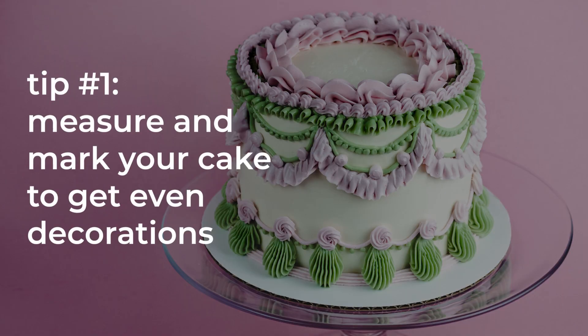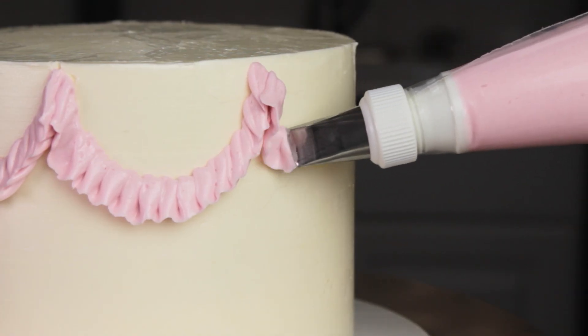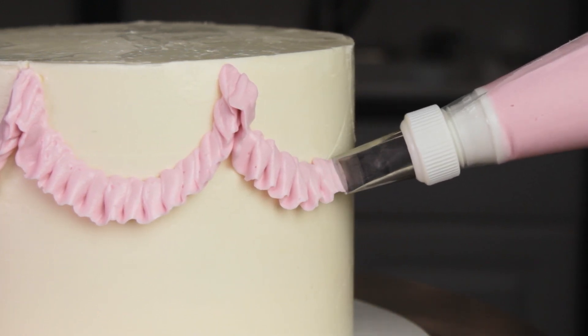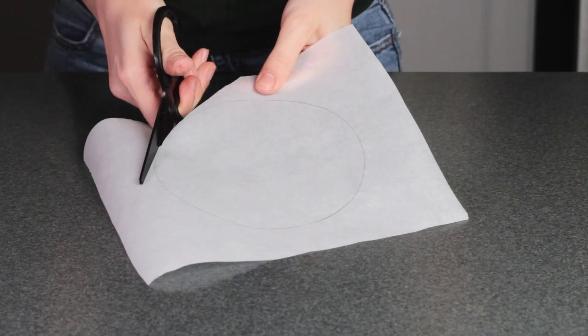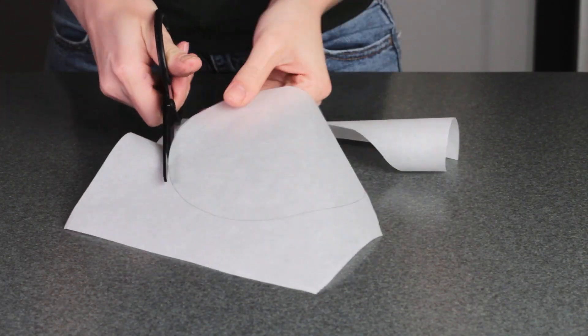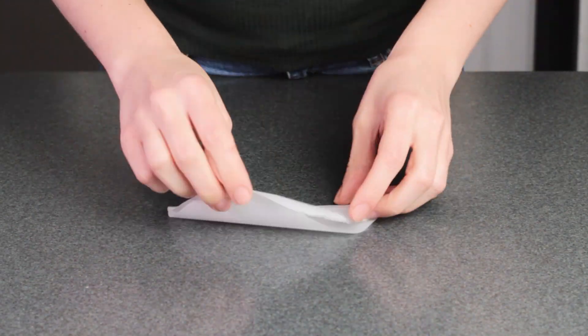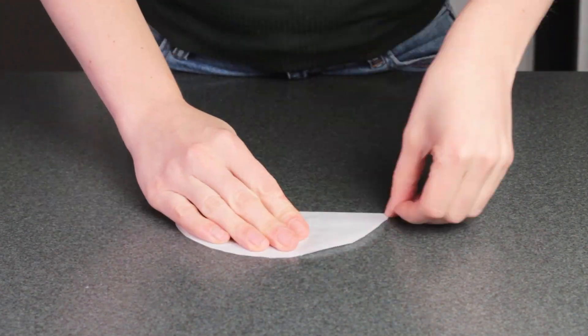Tip number one: measure and mark your cake to get even decorations. One of the keys to a perfect vintage design is having an evenly repeating pattern all around your cake. I think the best way to do this is to create guidelines for yourself before you start piping. An easy trick is to cut out a circle of parchment paper the same size as your cake, then fold it to create even sections. I folded this one in half four times to create eight even sections.